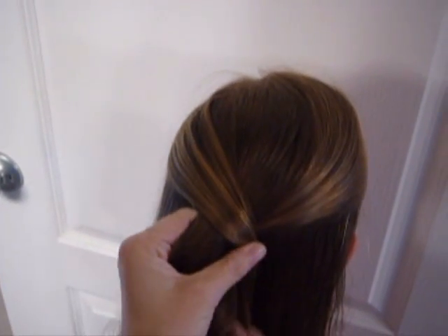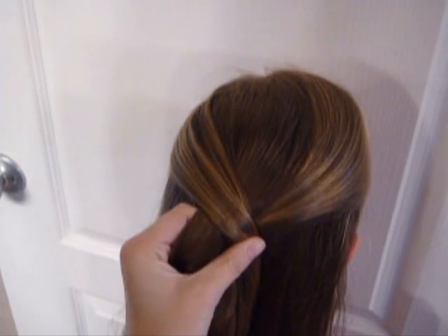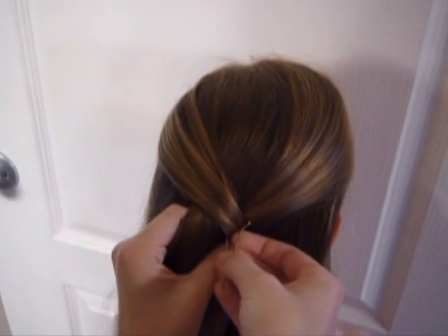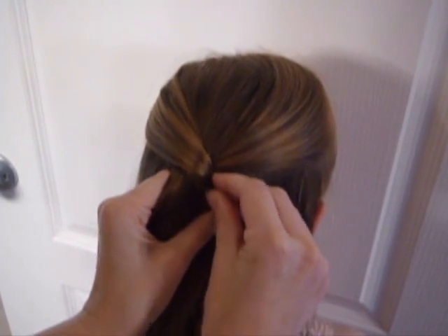What you're going to do is take one side with your fingers and just kind of cross it over to the other side, and then you can take a bobby pin and stick it right at the bottom of that twist and just push it up in.